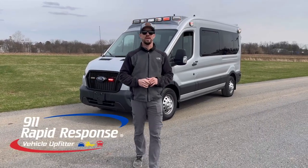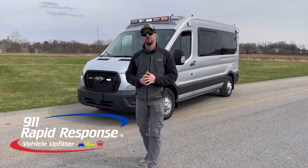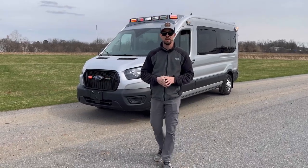Welcome back everyone, thanks for tuning in once again. Nate with 9-1-1 Rapid Response, and on today's vehicle showcase we have for you a Ford Transit upfitted for the City of Pittsburgh Fire Department. As always, we'll start off at the front of the vehicle.